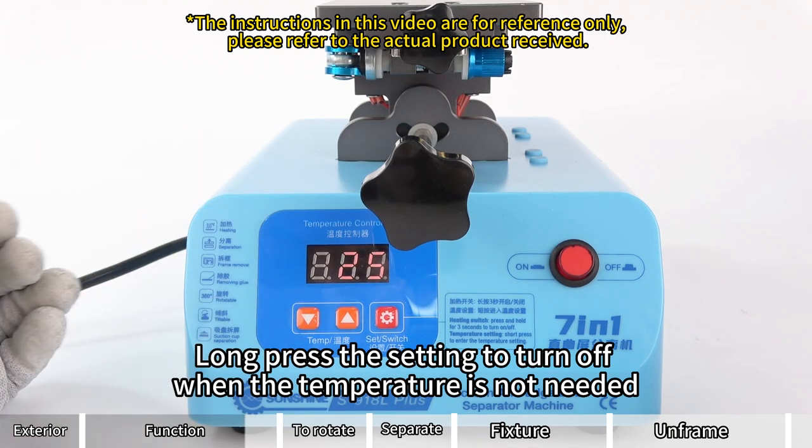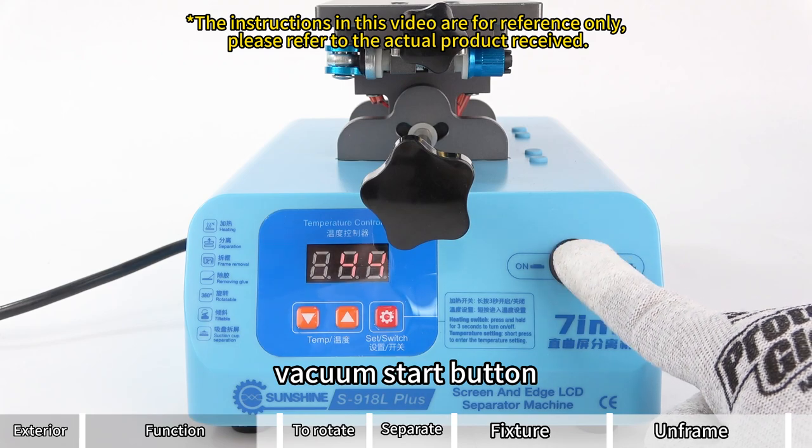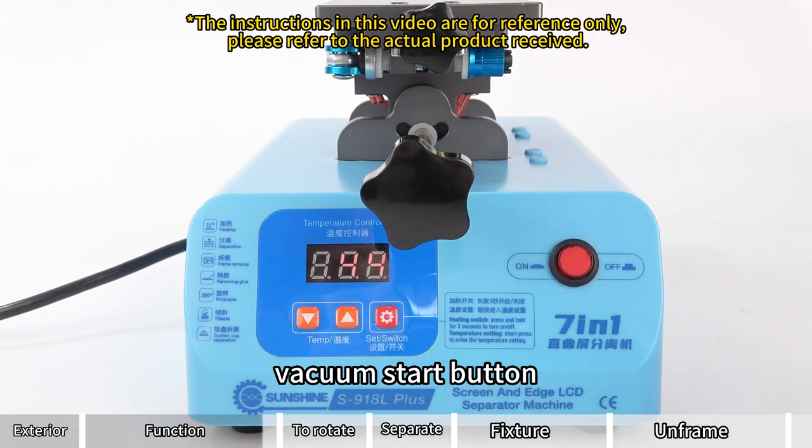Long press the setting button to turn off when the temperature is not needed. Vacuum start button: press to start vacuum.